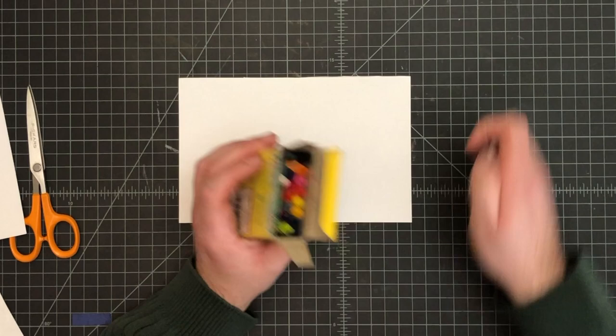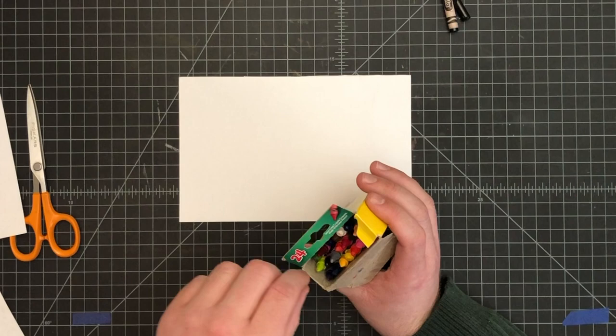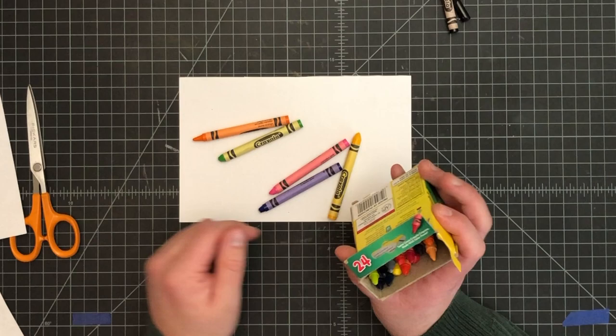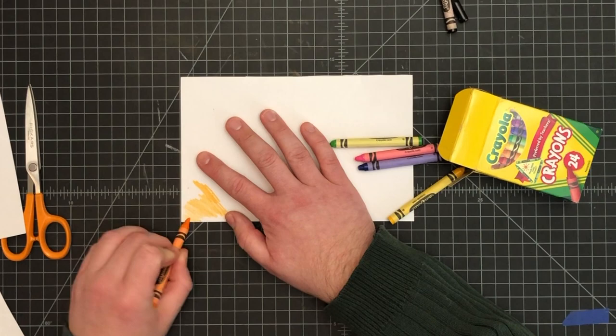You're going to want bright colors for this — any bright color. Pick about six bright colors. I'm going to grab about five colors to start off with; you can always add more as you go. All we're doing is coloring in patches of color. I'm going to go in and color this whole piece of paper in patches.